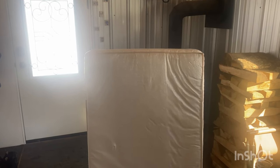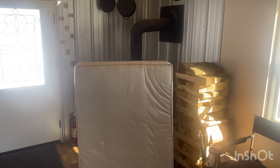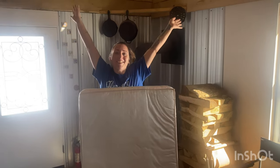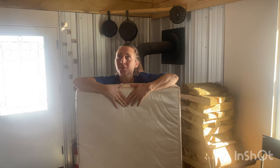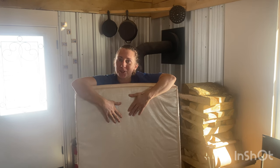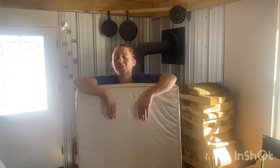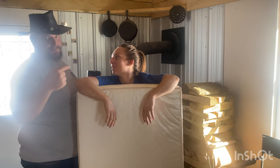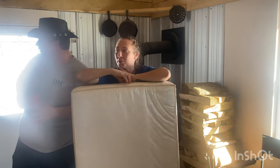Hello everybody, we want to give you a little surprise here. What do you think we're doing with this? It's a crib mattress. Now, it may not be what you think. A lot of thoughts are probably running through your mind when you see us with a crib mattress. But if you really know us, you know it's not a baby.